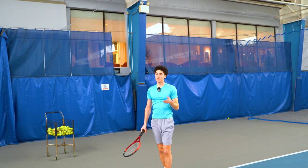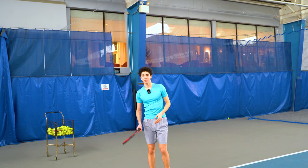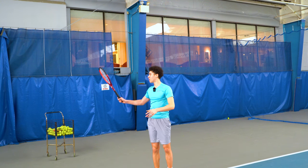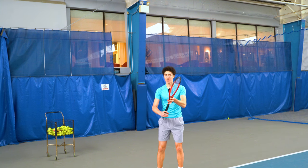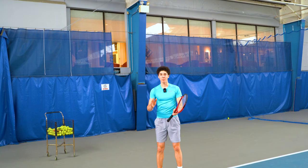High-speed tennis is confusing. People are looking at what's happening with the racket and they're not watching the hitting hand and the arm, and realizing that the hitting arm barely moves at all.